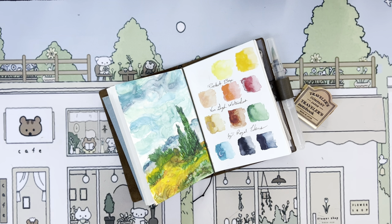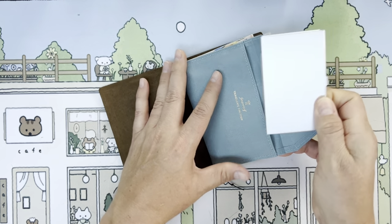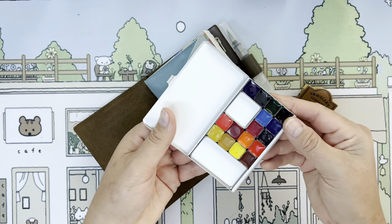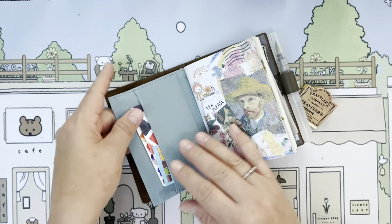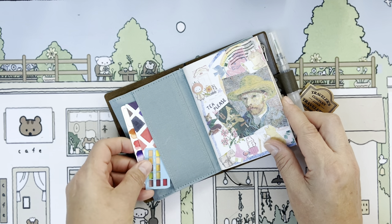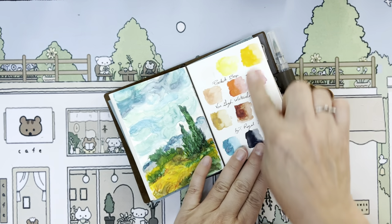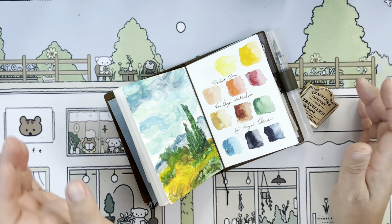So all my Van Gogh paints are by Royal Talons, and even the Van Gogh paints that the Art Toolkit company put in their little pans are also by Royal Talons. I love that they all really go great together. They picked special colors just for the Van Gogh line. This particular palette they also sell at the Van Gogh Museum in Amsterdam, but you can get it online.